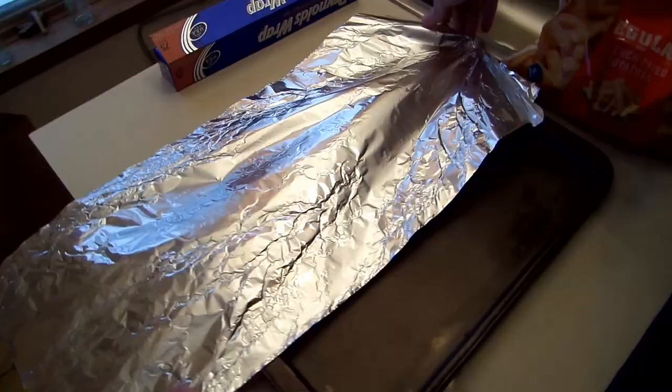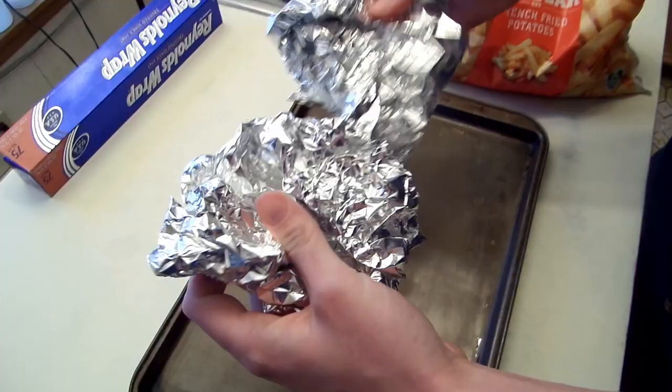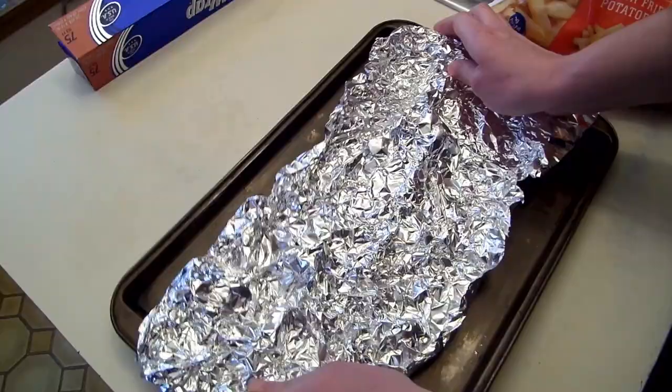Begin by preheating the oven to 400 degrees Fahrenheit, or whatever temperature the package recommends. Then tear off a length of aluminum foil about 1.5 times the length of the cookie sheet. If the cookie sheet is 14 inches long, tear off about 21 inches of foil. Crumple up the foil, and after partially un-crumpling it, spread it on the pan as shown.